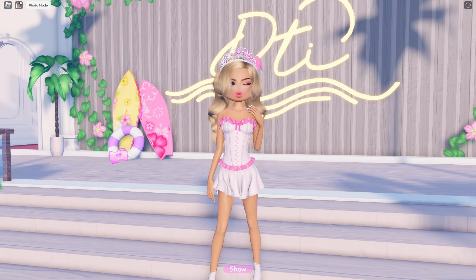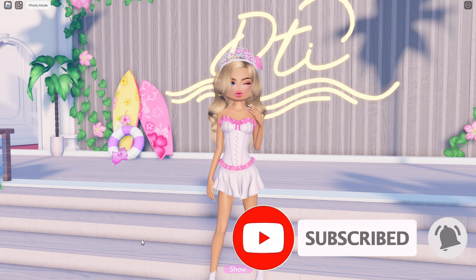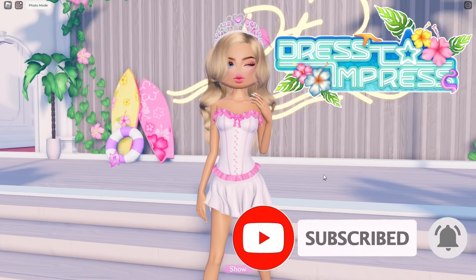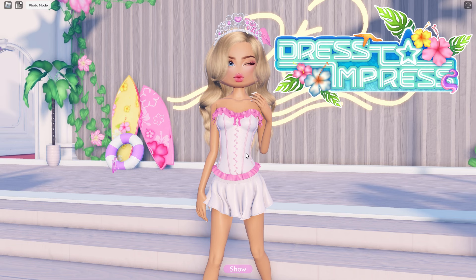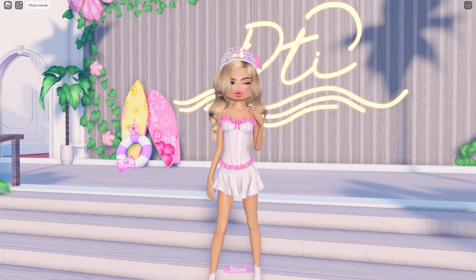I hope you guys enjoyed this video! If you did, make sure to leave a like and subscribe to my channel if you haven't already. I will be making more Dress to Impress content, so make sure to subscribe for more outfit hacks. Bye, see you guys later — love you guys!